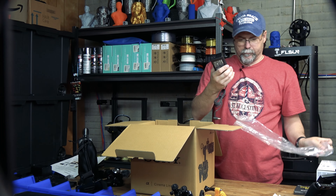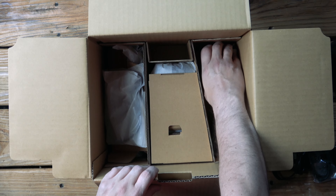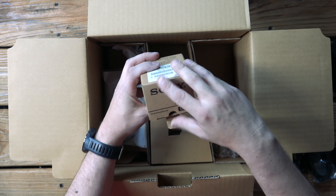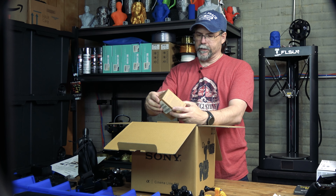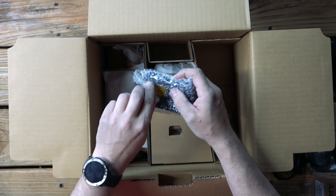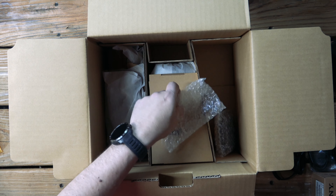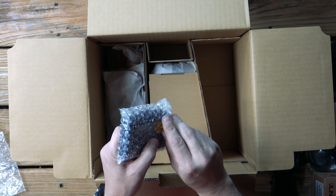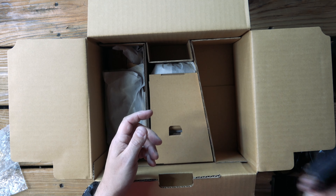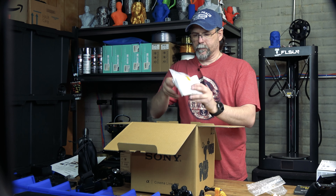We have our power brick — got to have that. What is this? This is the BP-Q35 — oh, this is your battery for the camera. I've got so many things in this box. This is the battery charger. And we have your sunshade cover — very nice.